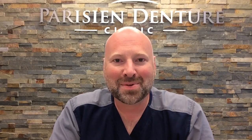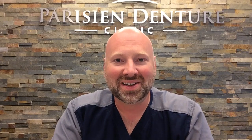Hi, my name is Barry Parisian. I'm a denturist and the owner of the Parisian Denture Clinic in Windsor, Ontario. This is the second video in my little series of talking about dentures.